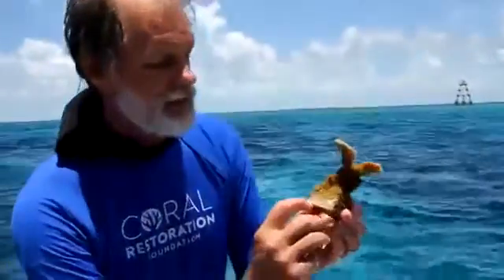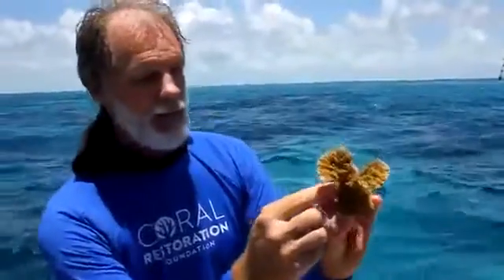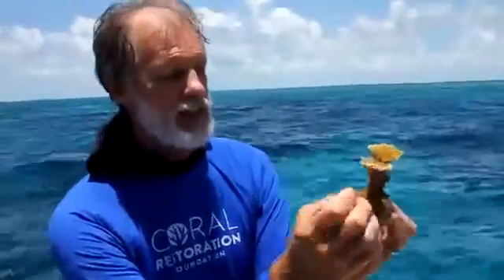We've been babying this for about a year and a half now. This one is from Snapper Ledge — it says SN1 right here. So this little frag was just a tiny thing about this size when we put it on this disc, and now it's grown over the disc. It's got a couple hands coming out. It's ready to go on the reef.